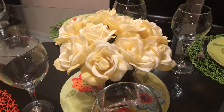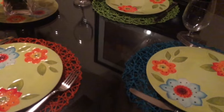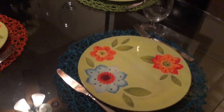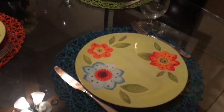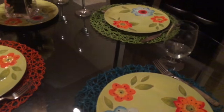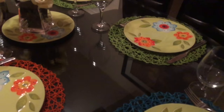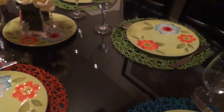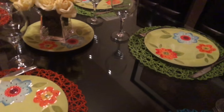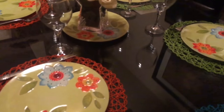I hope that you guys really enjoy this simple tablescape here. There are a host of other participants and I will link their channels in the description box below. Please be sure to go and check out their channels. And I want to thank Jeannie for inviting me to participate in this collaboration because spring is definitely in the air.